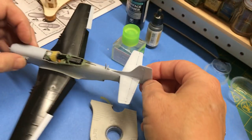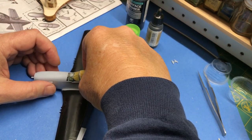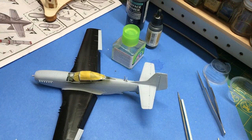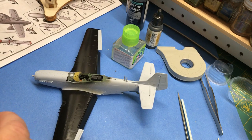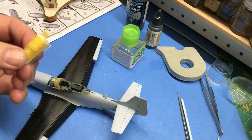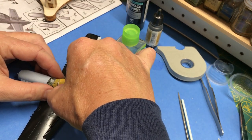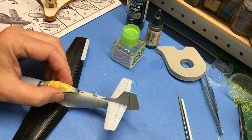I got those glued in place with super glue. Now I am going to put the canopy in place, and that will pretty much mean the fuselage is ready for paint. To put the canopy in place, I'll stick a piece of tape in here to make kind of a hinge, and then I'll just tack it down on the back with some canopy glue, which is flexible and removable.